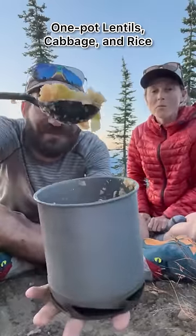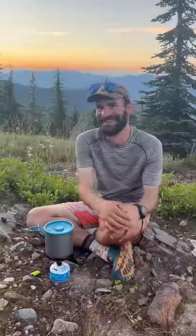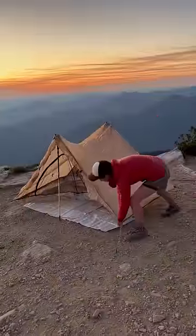This is our backcountry lentils, cabbage, and rice. It's easy to prepare at home and even easier to rehydrate on the trail, whether we're out for three nights or three months.